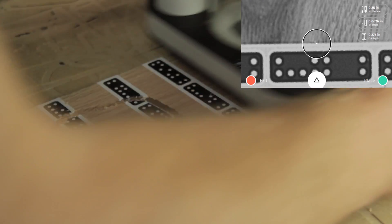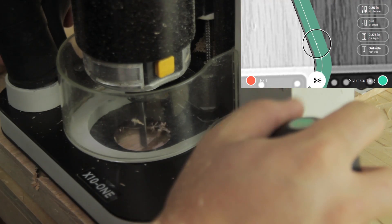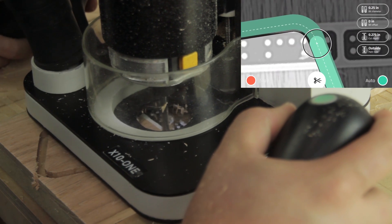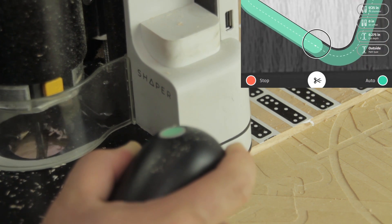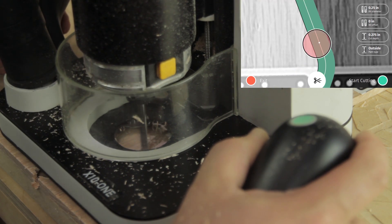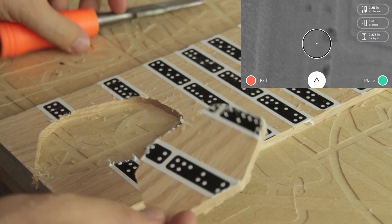Now that I've done the roughing pass, I'm going to set my bit offset to zero, meaning right on the dimension that I drew, and go around it one more time. For this finishing pass, we're just removing a tiny bit of material going around the edge. That means the tool is less engaged and the spindle speed can stay up faster, and the net effect is that you get a much, much nicer, cleaner edge than you would on a fully engaged cut. That's the positive part — the plug cut. Just pop that out. We used double stick tape so that it makes it easy to do that finishing pass.